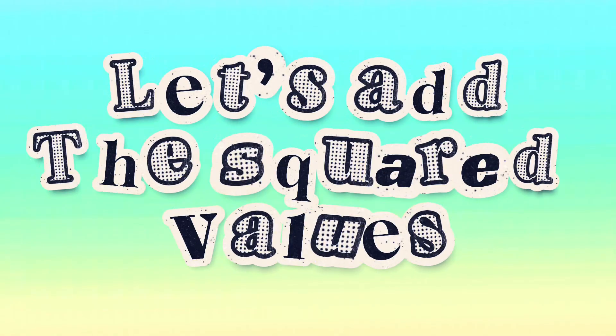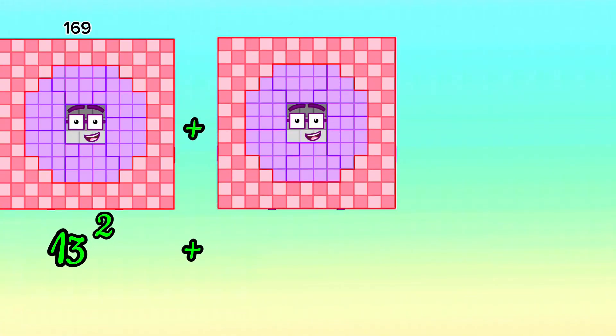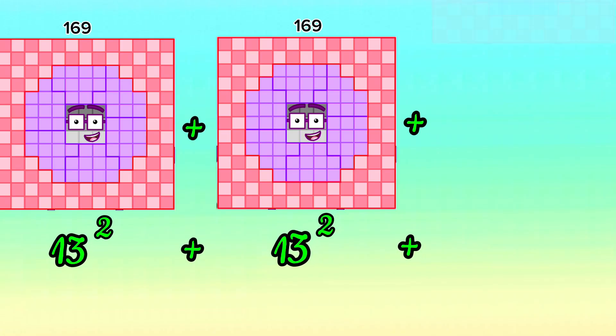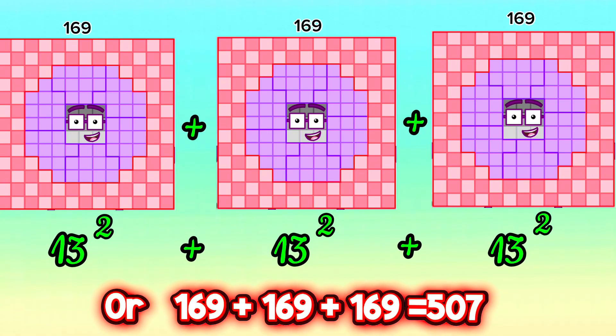Let's add the squared values. 13 squared plus 13 squared plus 13 squared, or 169 plus 169 plus 169, is equals to 507.